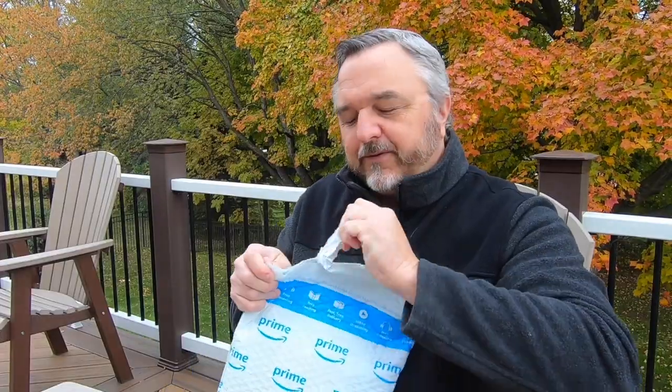Hi, I'm Jim with the Works RL channel. It's great to have you here. I got something in the mail today — it's from Wilby. They sent me this. Let's open it up and see what we find here.